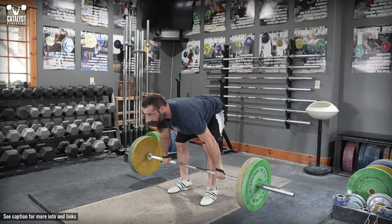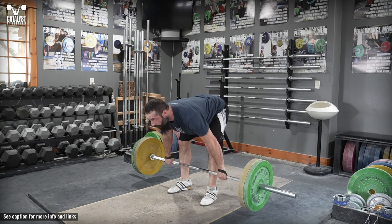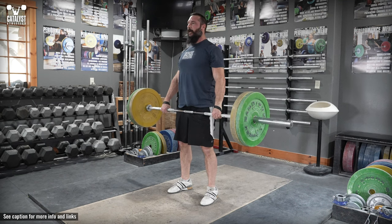Stand in your snatch or clean pulling stance with a clean grip on the bar. Set your back in the same extension you used to pull the snatch and clean, and brace your trunk forcefully.